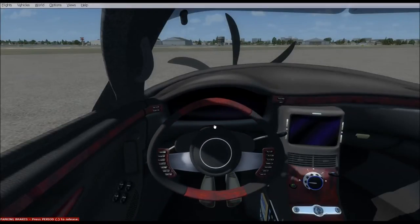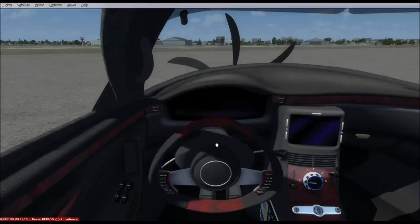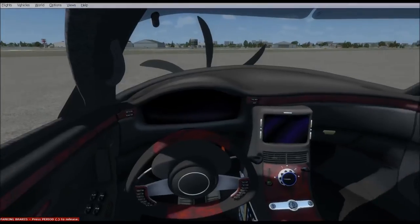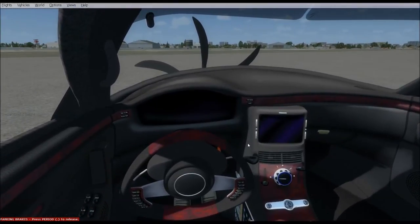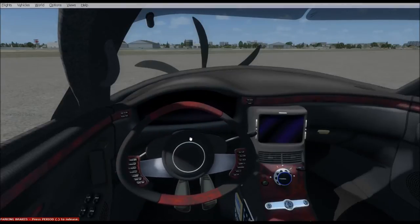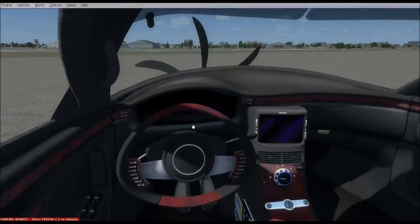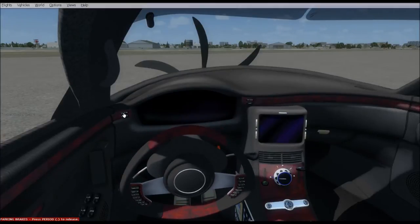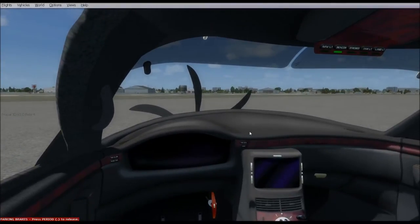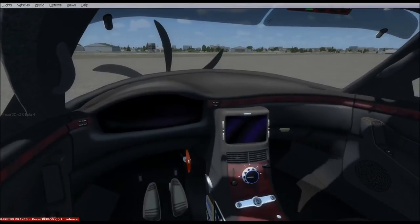I wanted something very automotive — an instrument dashboard like a car but in an aircraft. I felt the aircraft industry was always way behind compared to the automotive industry, and this would bring it up to date. Here you see the steering wheel. Your first thought is that it's going to get in the way and you won't be able to see the instruments — and I have something for that. You just tilt it, and it actually looks like some futuristic Cirrus.